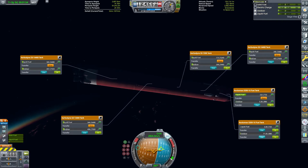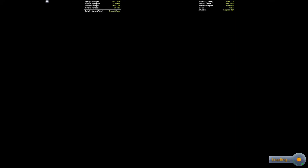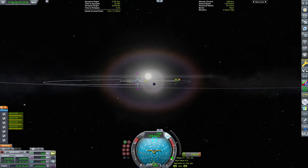Now we are on the massive orange fuel tank and we are transferring all of the fuel from the upper two tanks into the lower tanks, so that we have enough fuel for the descent, the orbit, and landing.